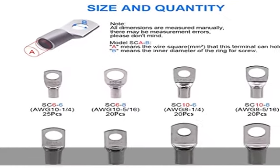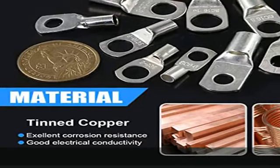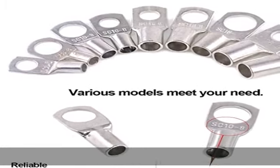These battery cable lugs are safe and reliable, great for distribution boxes, marine use, golf carts, solar panels, home applications, and more. Check the description to get this product today at the best price.